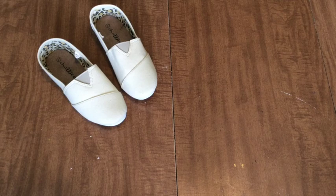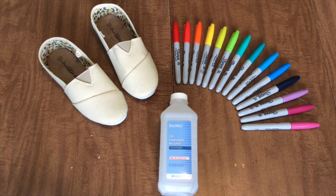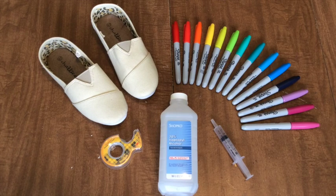So here's what we'll need for this week's project: one pair of canvas shoes — I got these at Hobby Lobby — Sharpie markers, and rubbing alcohol. You'll also need some sort of pipette or syringe, and clear tape, which is optional.